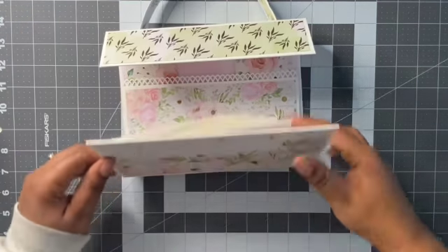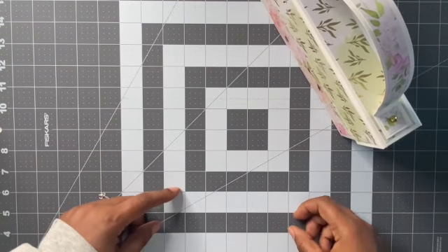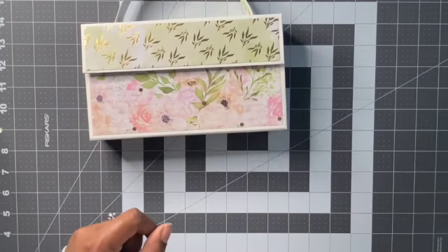And that's pretty much it — quick and simple. Set it up somewhere with your pictures in there. Thanks for watching. See you next time.